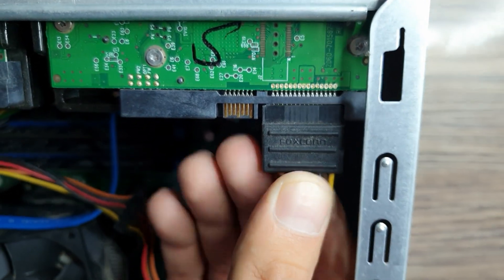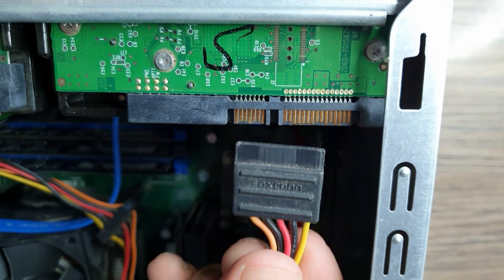The power cable step is completely optional. If you don't want to use your previous hard drive, you don't need to buy another power cable, because you can use the hard disk's cable so you don't need to buy anything else except the SSD and the SATA cable. The fourth thing you need is a trusty screwdriver, which is crucial because you need to open and close the PC case.